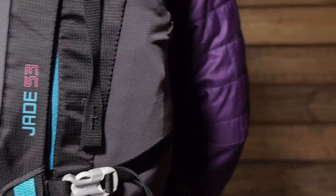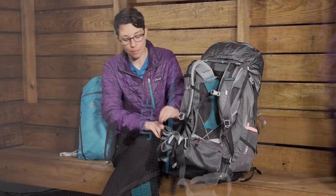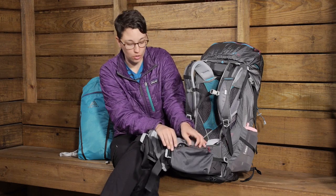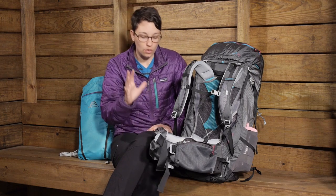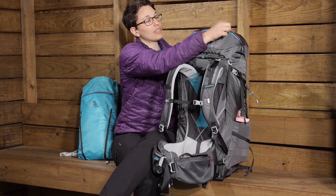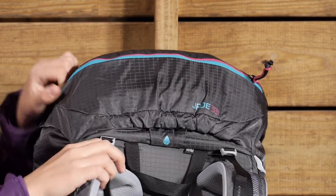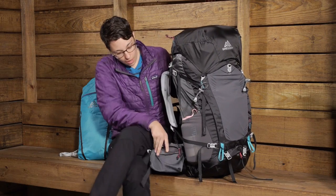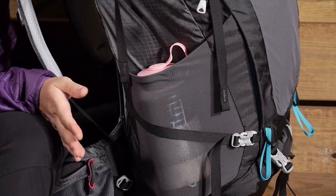The pockets and organization are streamlined and simple, but give you all the organization you need. On the front of the hip belt you have nice big pockets — I can see these accommodating any size smartphone. This mesh pocket stretches out really big; you could put a small camera in there. So really good-sized pockets there. On the lid you have access into the back where items you want to grab quickly or lightweight items can be stored. On the sides you have two very stretchy mesh pockets big enough to accommodate any size water bottle — I have got a 32 ounce bottle in there and it fits well.